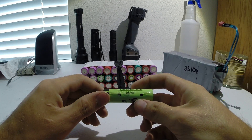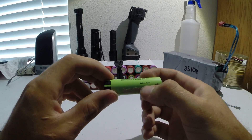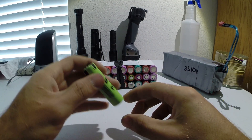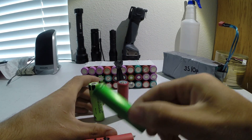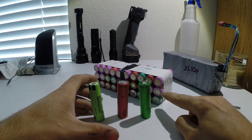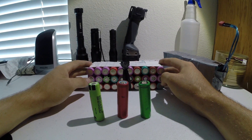These cells come in all different brands and capacities. For example, this one is pretty high quality — made in Japan, I believe Panasonic. You can also get Sanyos, and I believe these are Sanyos as well. They have Sonys too. Actually, if you look in this pack right here, these purple ones are Sony. So these are pretty good batteries.